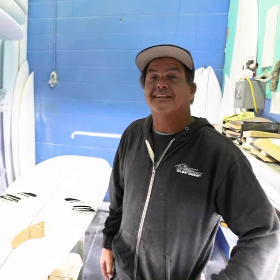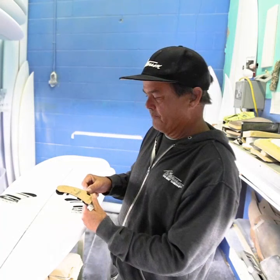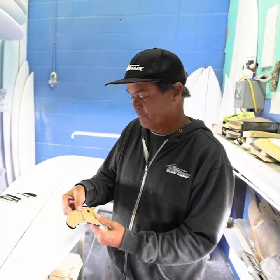Hi, here at T-Fire Surfboards. Stoked to see my template with Captain Finn. Right here is the original template — super close to the original. Super psyched on that, and just designed it for really high performance surfing.